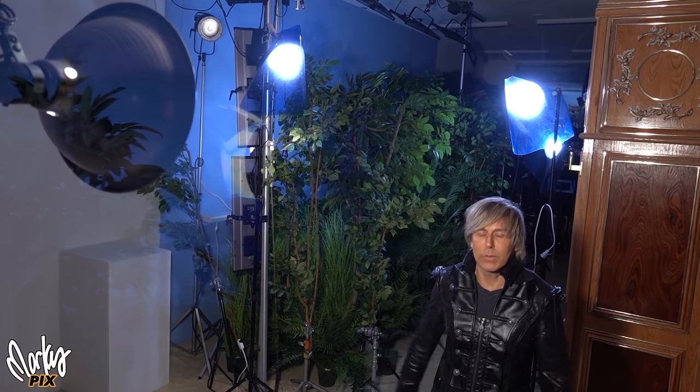In the last video, I talked about how I used nothing but clamp lights to light all my photography and videos for over 10 years. Now, I'm not making this video to tell you to use clamp lights — you can if you want to. I'm lighting this scene right now with nothing but clamp lights.